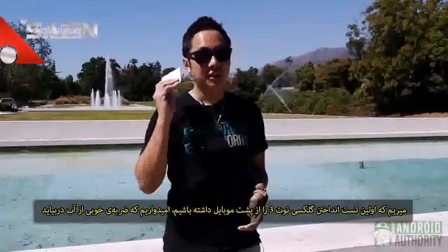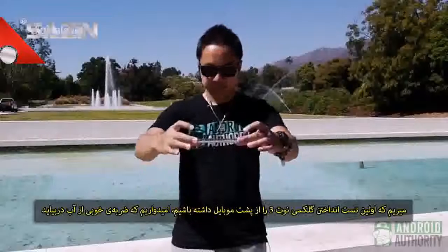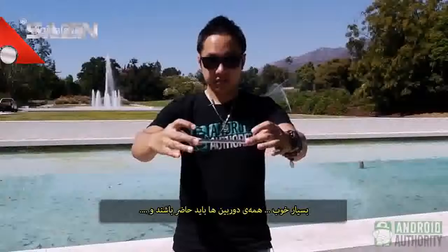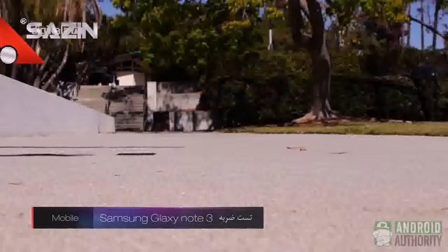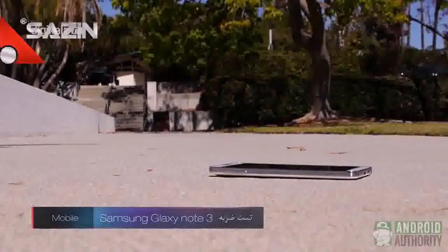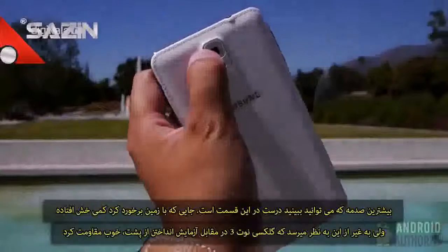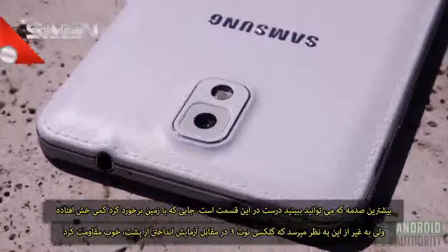Let's get dropping. Here is the first test on the Samsung Galaxy Note 3 falling flat on its back. The only real damage that you can see is right around here where it landed. There are a couple scratches there, but other than that the Note 3 seems to have survived the back test.